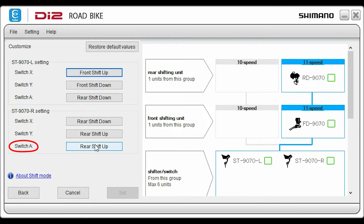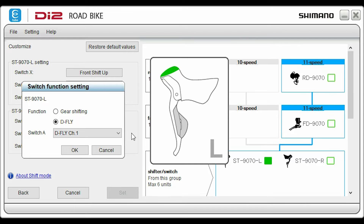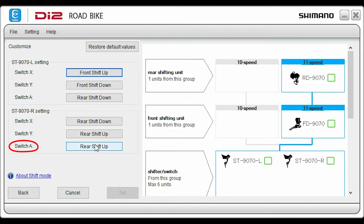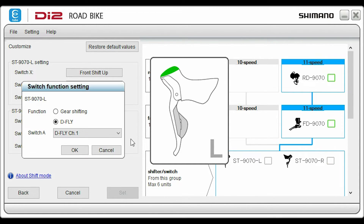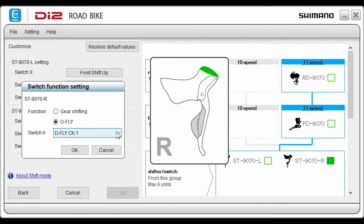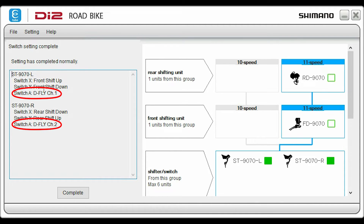Select the switch you want to program — a graphic will pop up to let you know what switch you have selected, and the current status is listed next to each switch. Select right lever switch A; you can choose up or down, rear or front derailleur for the left or right lever. Select D-Fly to control your bike computer if you have the D-Fly wireless unit installed. On the left lever switch A, select D-Fly channel 1; on the right lever switch A, select D-Fly channel 2. Make sure that you have different channels selected for each lever.